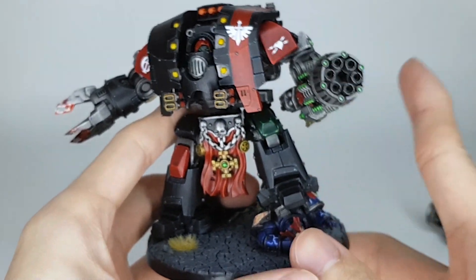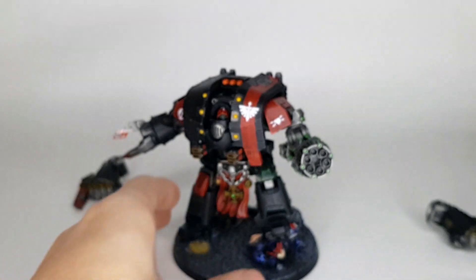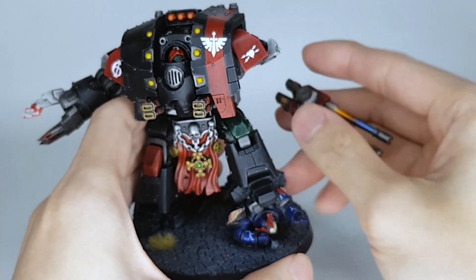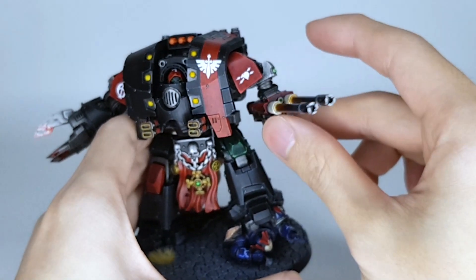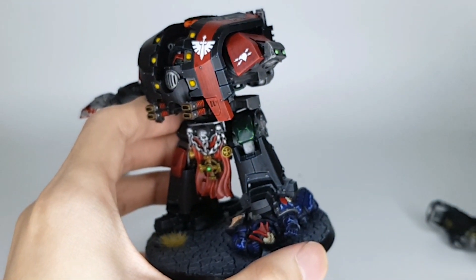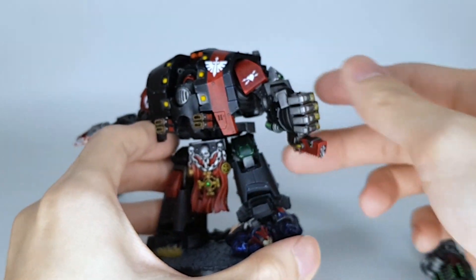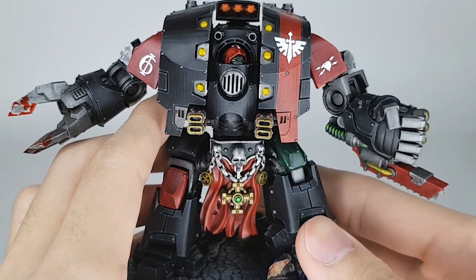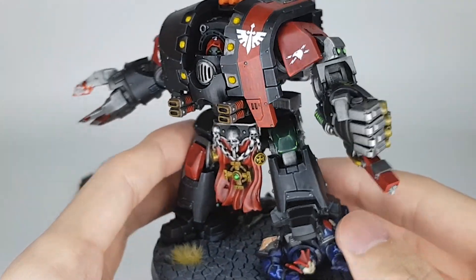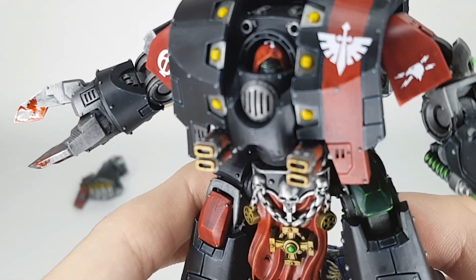That's it for this one. I did match the polarity with my Contemptor Dreadnought as well for the weapon arms, so that can be changed pretty freely — a bit more compatibility throughout the force. Let's grab the Graflux Bombard and put the other arm on. Looking pretty cool, and that's it for this video guys. Thank you all so much for watching — like, comment, subscribe, and your thoughts down below. As per usual, stay safe, stay awesome, have a nice day, and goodbye.